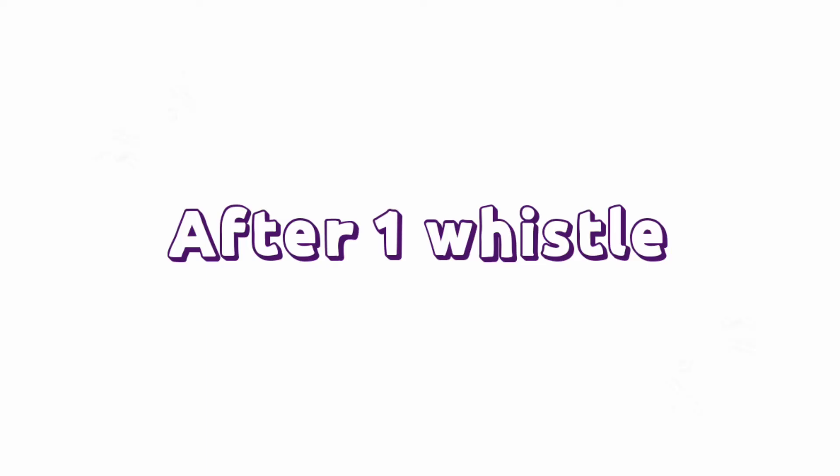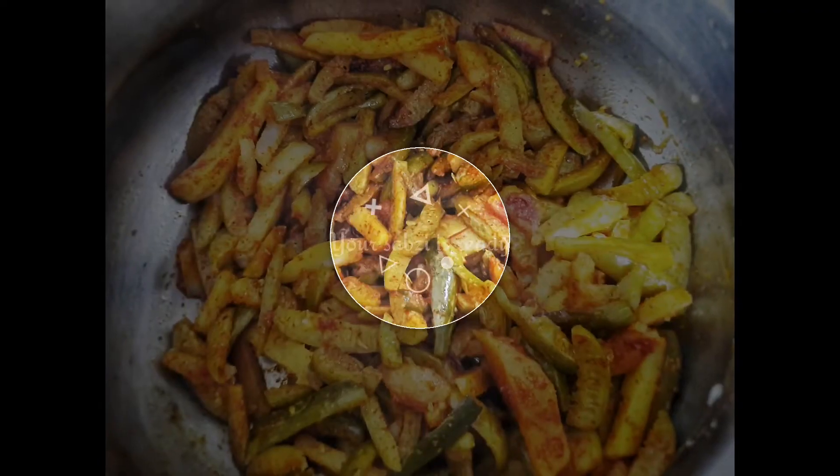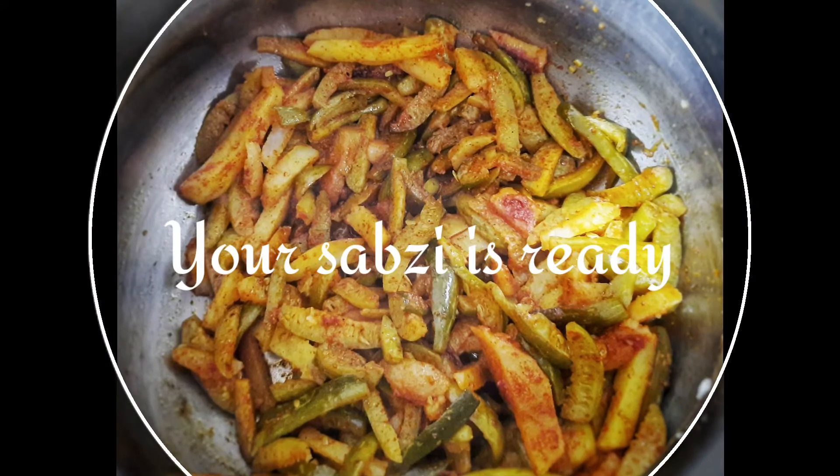After one whistle, your sabzi is ready to serve. You can have it with chapati or rice, as you wish.